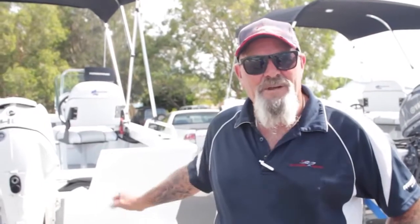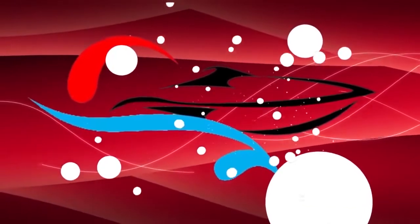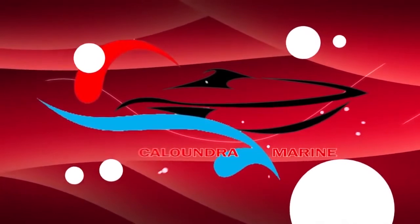G'day folks, Les from Calandra Marine. A lot of people out there know boats, but what we know is Quintrex and we definitely know our outboards. So what we've got installed for you today is a little bit of a knowledge video, we'll call it. It's all about torque.